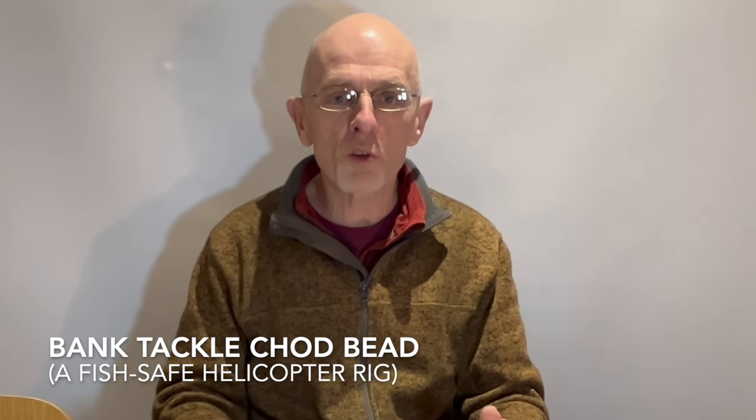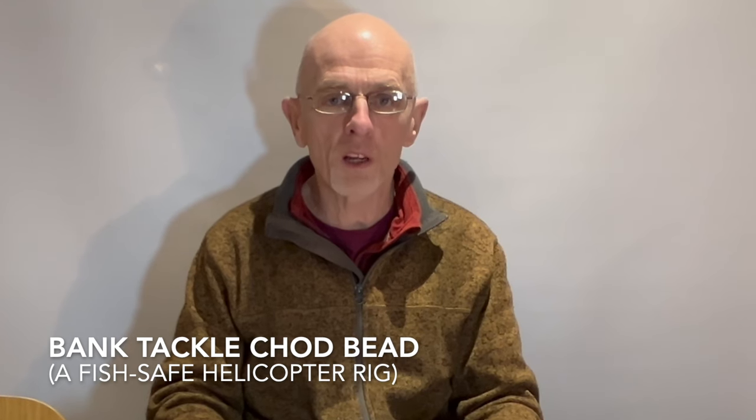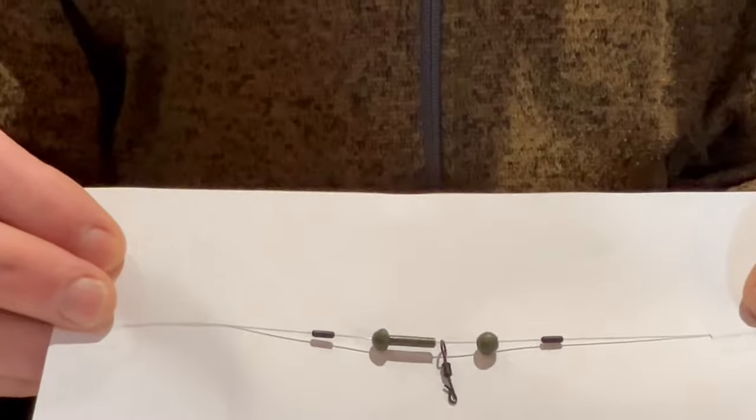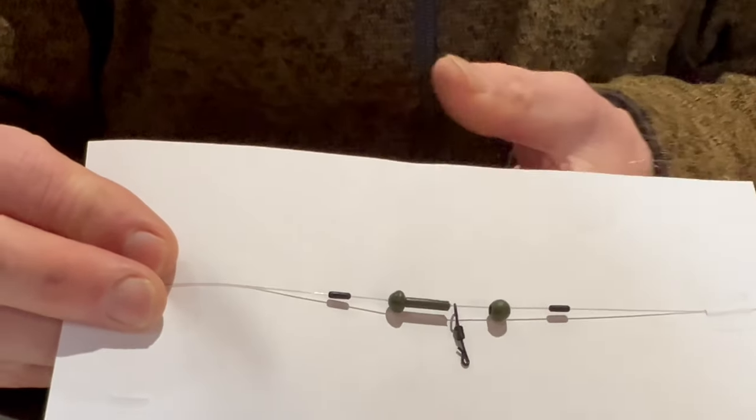I'm Pat Dower from the Tench Fishers and I'm going to show you how to make up a really robust helicopter rig setup using a Bank Tackle chod bead. This rig has been really popular with some of the Tench Fishers members and works very well. The finished rig looks like this — the top one there — and as you'll see there are several bits to it.